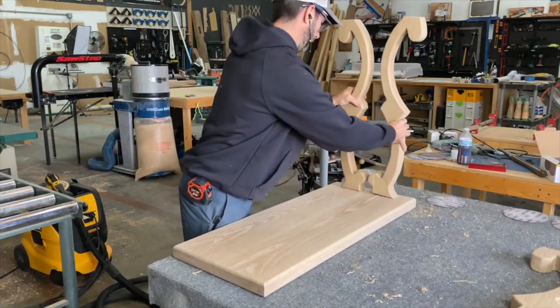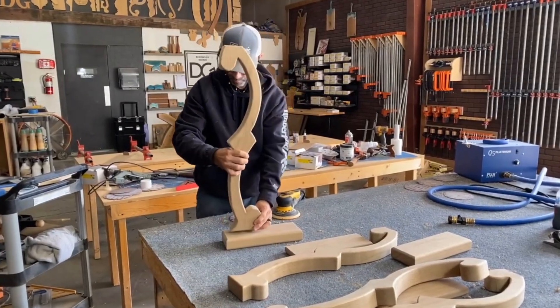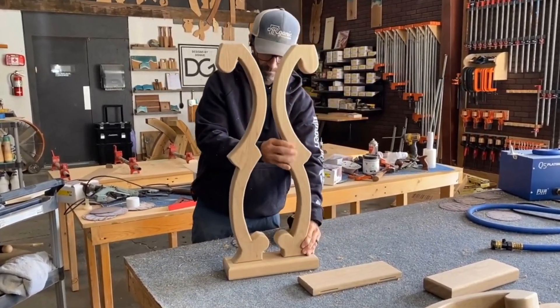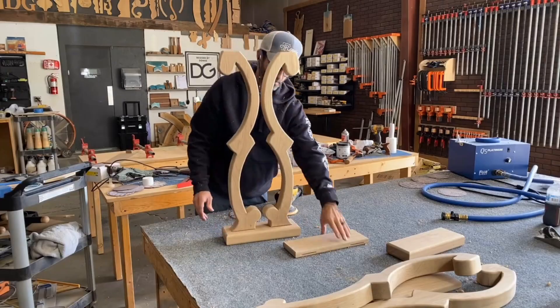I'm going to set the legs on top of the tabletop to help determine what length the middle shelf is going to be. While I did that off camera, we're going to move on to the next step and place the scroll bases on these two little pieces — one is the bottom plate and one will be the top plate.